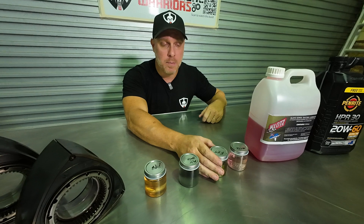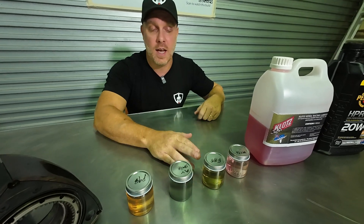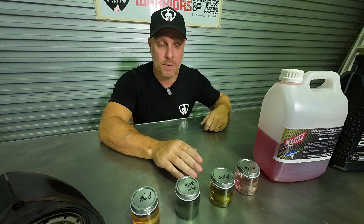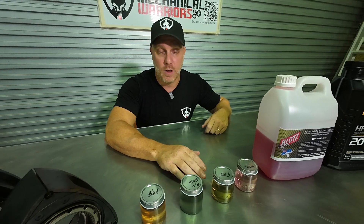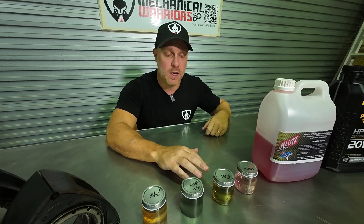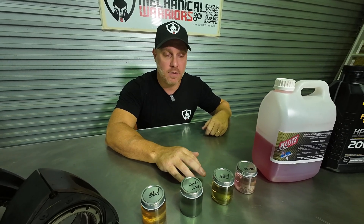Our next jump is E85. E85 ranks in at around 105 octane if it's really good quality — a lot better than Avgas. So you can run boost levels between 25 to 30 pounds of boost using E85.